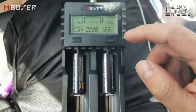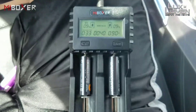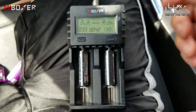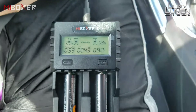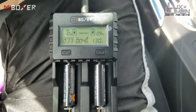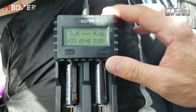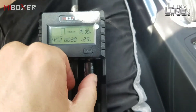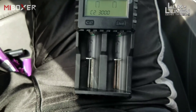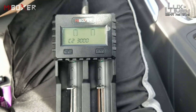Great charger — highly recommend it. Does everything it's supposed to do. I haven't been doing many videos lately because I've been building and modding flashlights for people, plus work has been crazy. This is the Myboxer C2 3000 on-the-go charger, ideal for vehicle use since it pushes out a lot of amps to the batteries as directed. Please give it a like if you enjoyed the video, and leave any questions in the comments. Until next time — see you later.